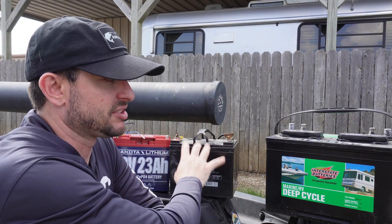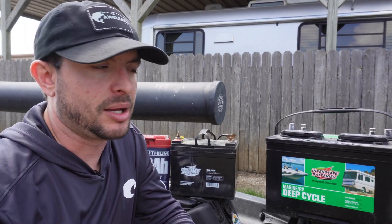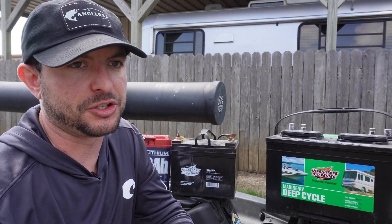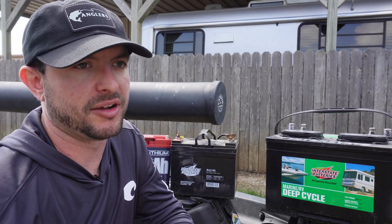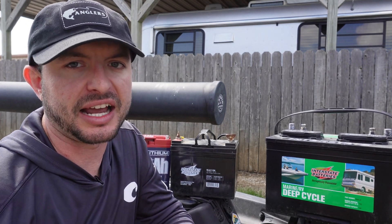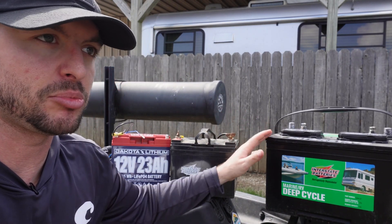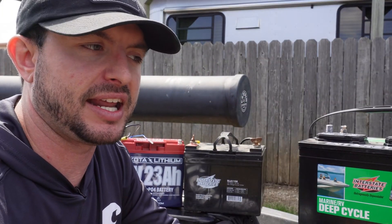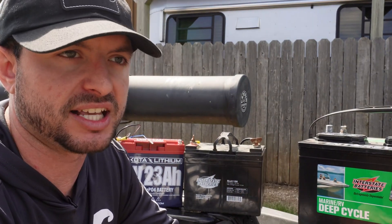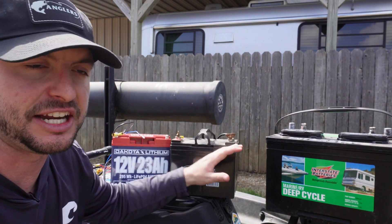Even as small as this one is it's probably close to 20 pounds, and for a little battery like this that's a lot of weight. I would say a minimum of 50 amp hours to really get a good day's use out of your trolling motor on your kayak. AGM is a step up above lead acid in price, being much less maintenance and all that, so expect to spend a little bit more on an AGM-type battery.